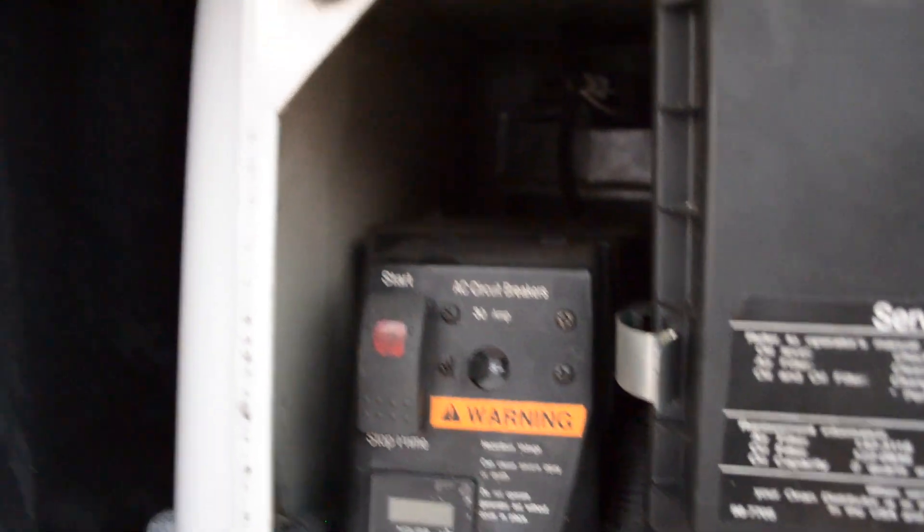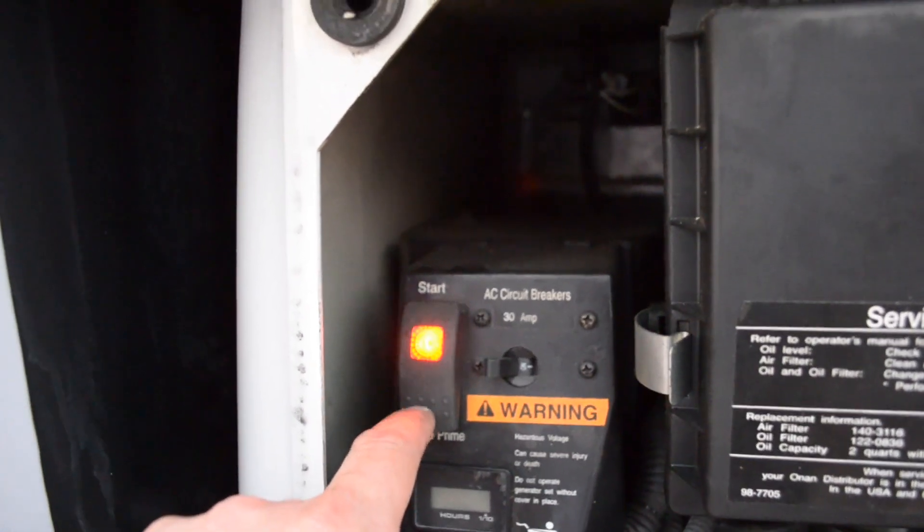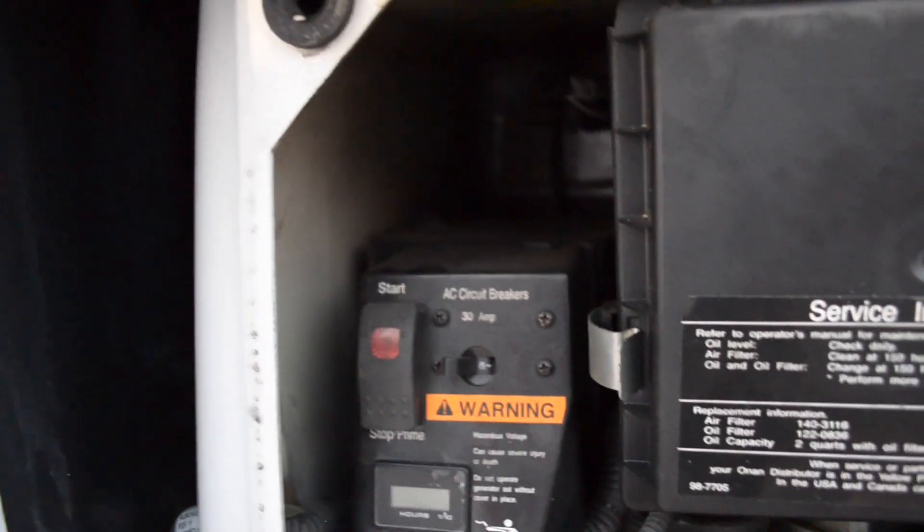Once we've done the full sequence and we know our codes and what we're looking for, we need to reset the generator. To reset it, hit the Prime button twice, and that's it.